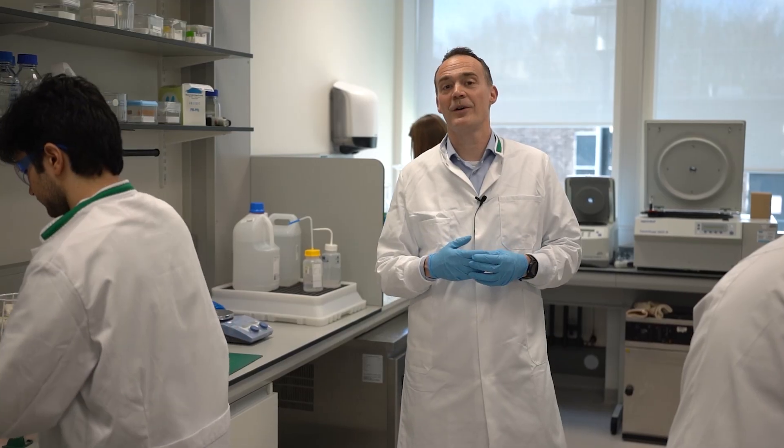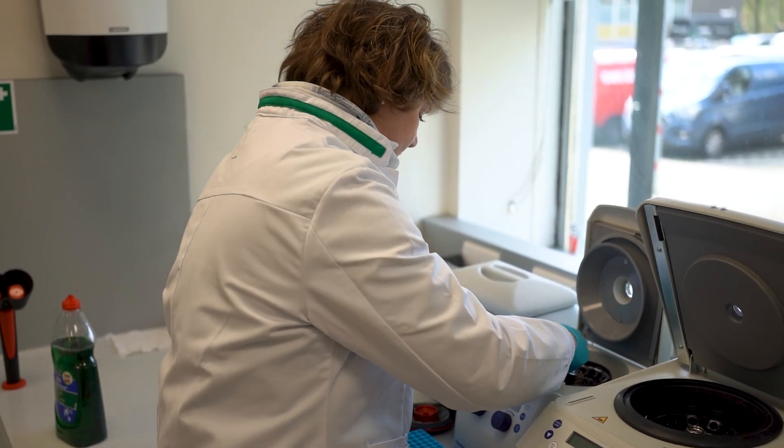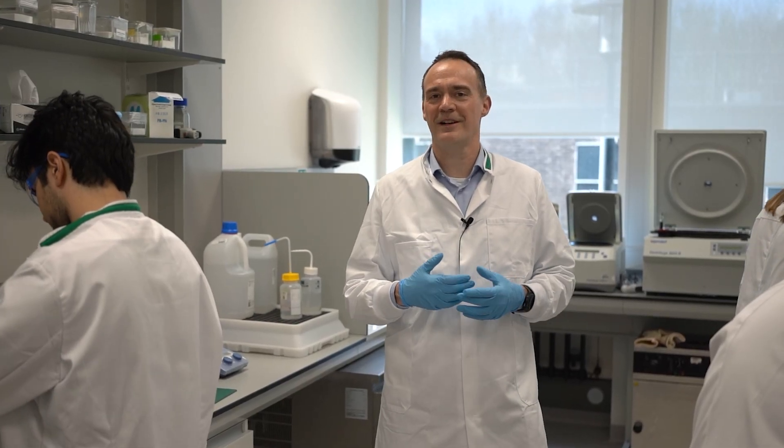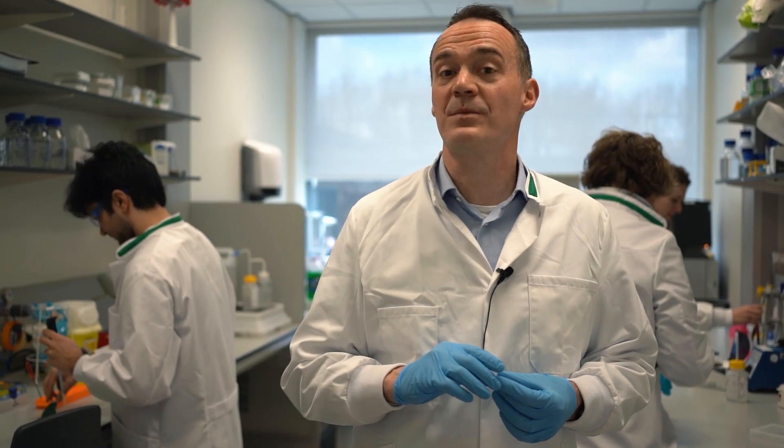You might have noticed that we are very often wearing gloves in the bio lab. Now in a standard chemistry lab, people typically wear gloves to protect themselves from the sample, but here it's actually mostly to protect the samples from us. One of the things we make here in the lab is, for instance, DNA.